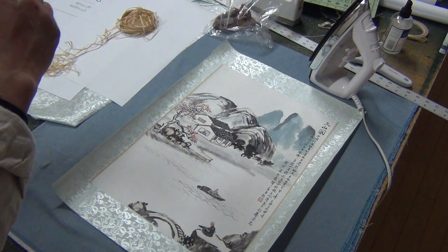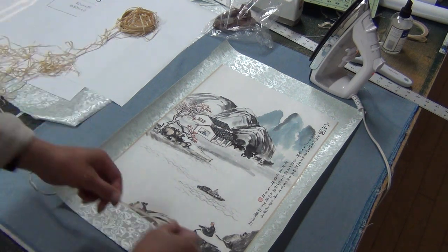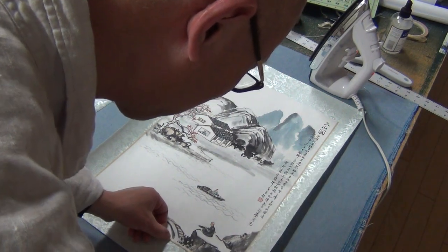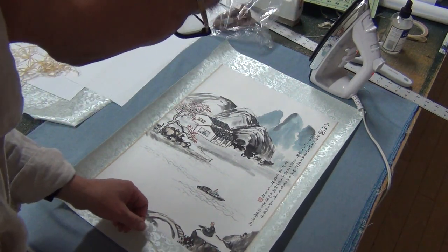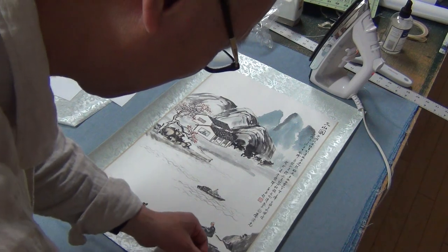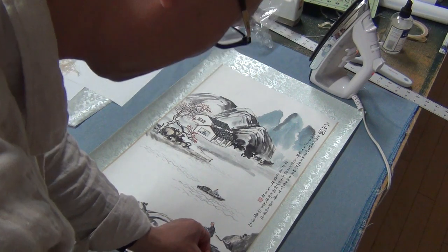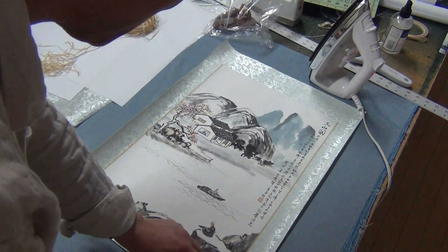Now I'm ready to put the bottom, and the bottom has a little gap — a little white showing from the back, the backing paper. So I hide that gap with this.